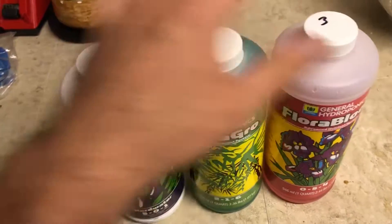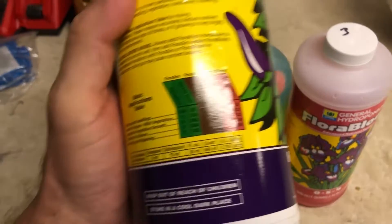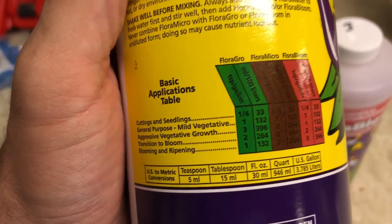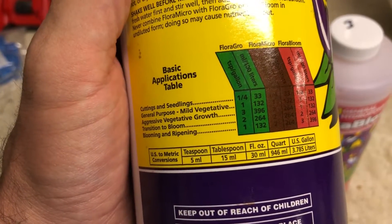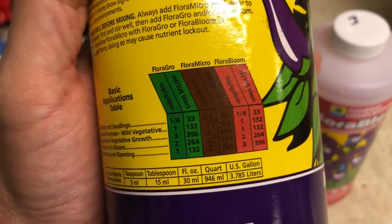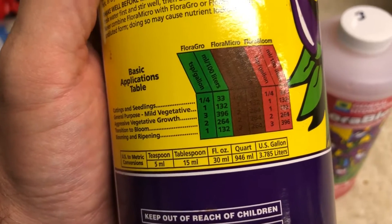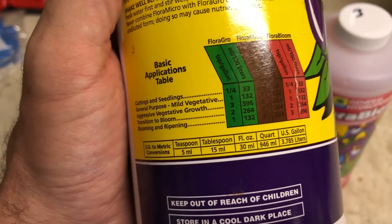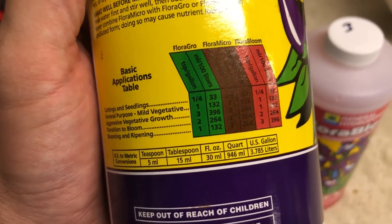I'm going to mix up about a six-gallon batch. I follow the General Purpose Mild Vegetative ratio and just do one-one-one to keep it simple. You can follow the other ratios on the label — for aggressive vegetative growth it's three-two-one — but I haven't really found a huge noticeable difference by giving it more of the Flora Grow. Maybe a little bit, but it hasn't really been worth it to me.